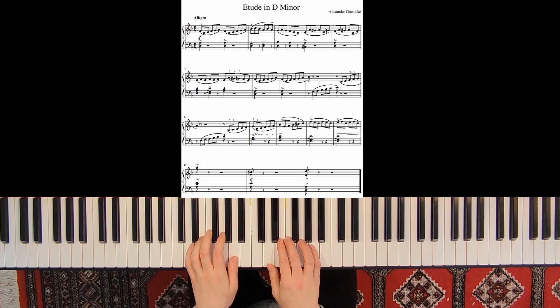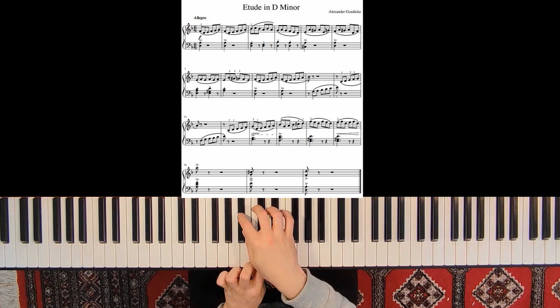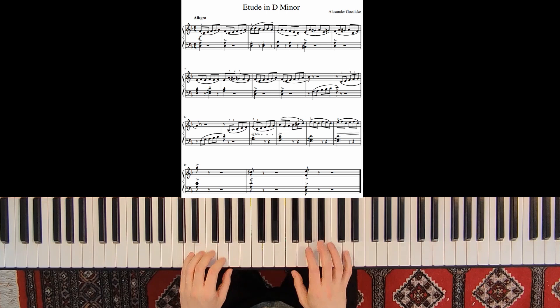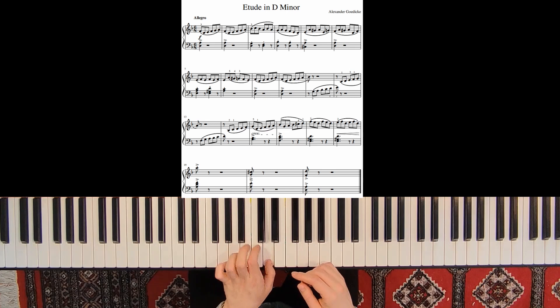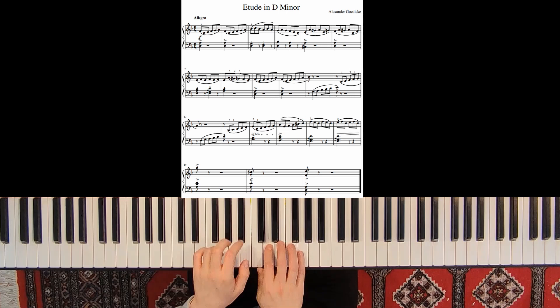From measure 9 again — try to think of this as one big line. It's not 4 separate lines, it's not 1-2-3-4. This is 1, and then the next, and then the next. One phrase ends and the next begins.